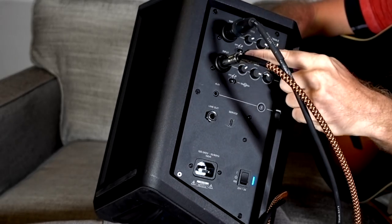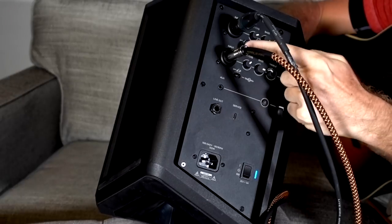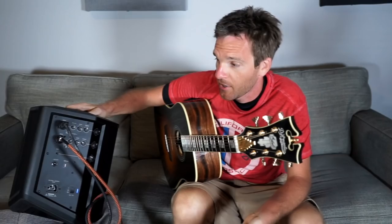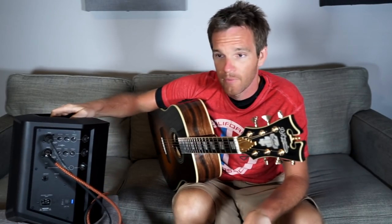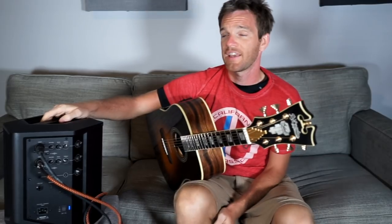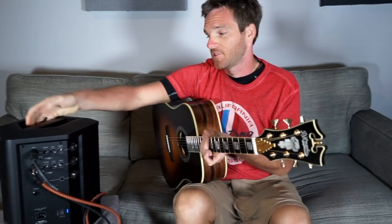Another thing is the switch here that has the great Bose ToneMatch kind of presets. You can adjust it depending on whether it's a microphone, a guitar, or just a regular line in. It also has Bluetooth, which is really fantastic and is a feature I wish the L1 stuff had, because you can just stream something to it. So at the very least, it's a great-sounding powered Bluetooth speaker, but it has a lot more capabilities than that.